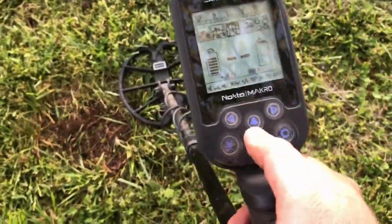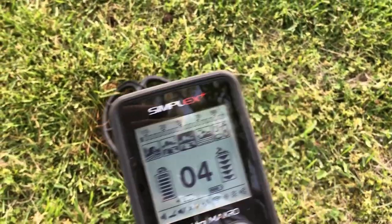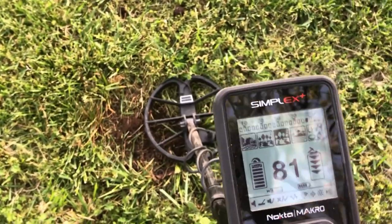Next I want to check the additional level of sensitivity — let's see if that makes a difference. Oh, definitely, definitely makes a difference.